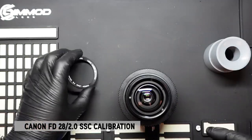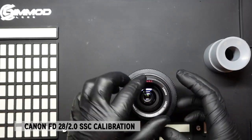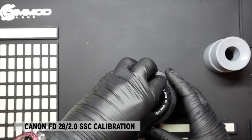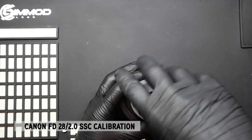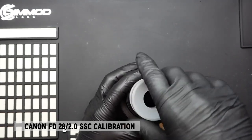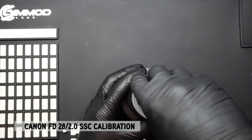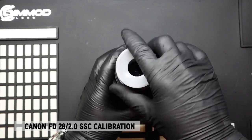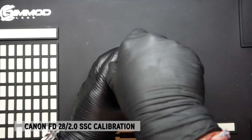Once the three screws are installed, we're going to reinstall the nameplate. This is a plastic nameplate that screws onto an aluminum threaded ring. Sometimes threads can bind, and there are instances where you just have to push it down and skip a thread in order to get it to sit evenly — it all depends on the condition of the copy you have. And there we have it.